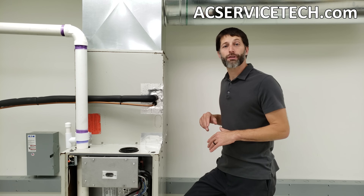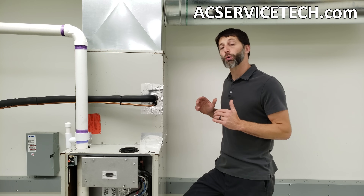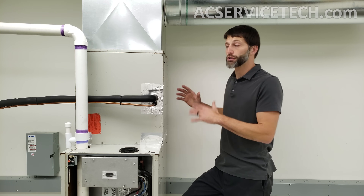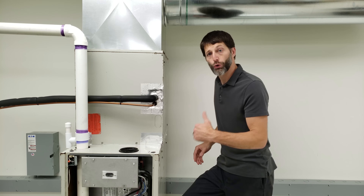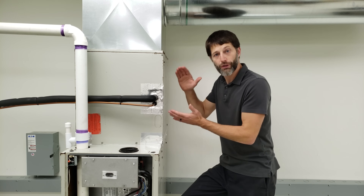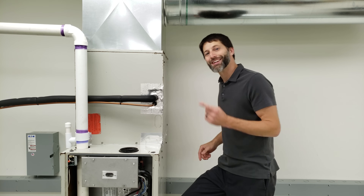This is Craig Migliaccio from AEC Service Tech. Today we're going over how to quickly determine if you have an air blockage in your ductwork or evaporator coil that's making your furnace overheat or your evaporator coil freeze.